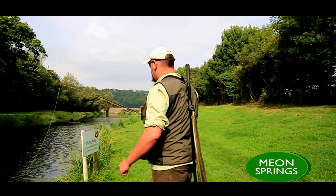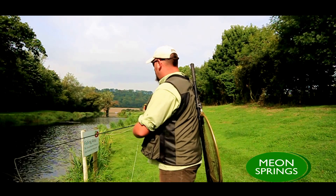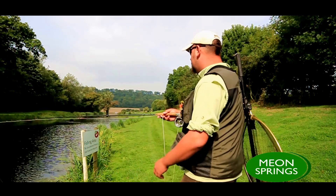Welcome to Millons Springs. Today we're going to be looking at the various ways that people can and can't retrieve a fly through the water. Greg, my able assistant to my left, will demonstrate today the correct way in which to move a wet fly through the water and successfully hook and land a fish.